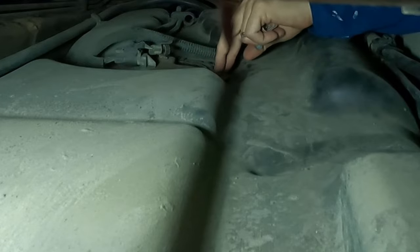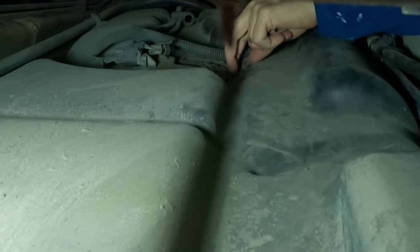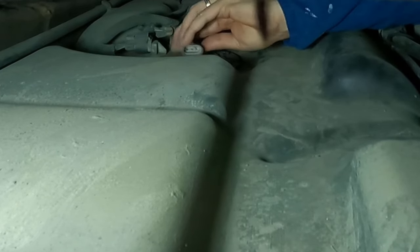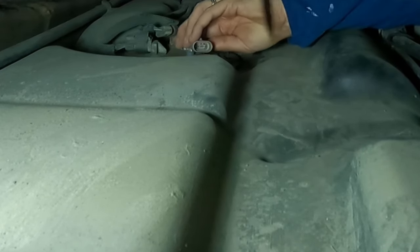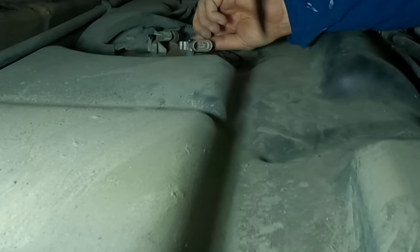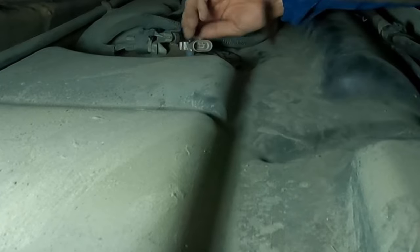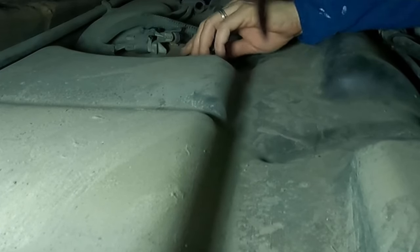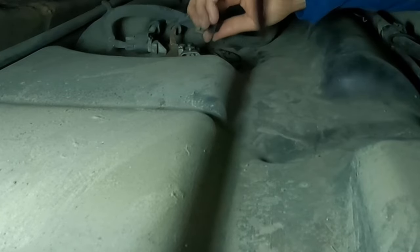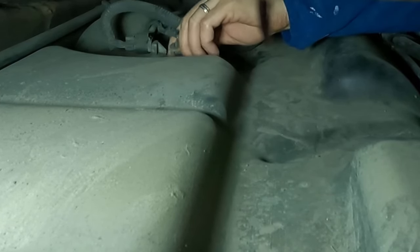I've got the new sensor and again I'm working by feel — you guys can see more than I can. I'm going to find where this thing goes and pop it back down in place. I want to wiggle it back and forth to get it into the hole, but at the same time I want to push down as straight as I can so I don't break that sensor head off. Okay, that feels about as seated as it's going to get. I'll get it lined up and get the connector plug back in.